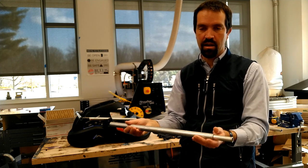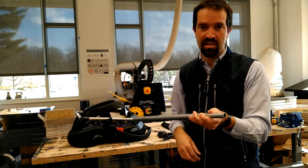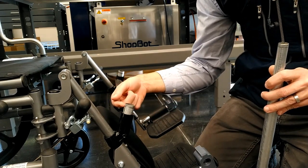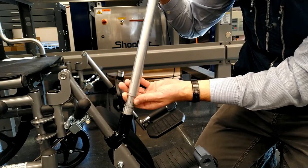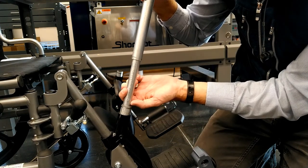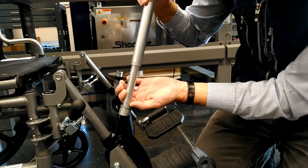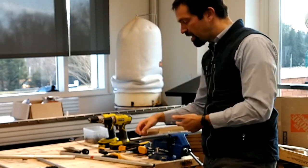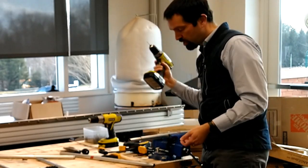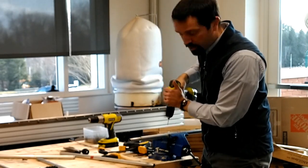Slide the half-inch pipe in there, and use the attachment point at the base to determine how much it needs to stick out. Mark your half-inch tube showing how deep it can go in to get the best, most stable connection. Then take a drill, go slow because you're drilling through metal, and slowly work your way through both pipes at two points.